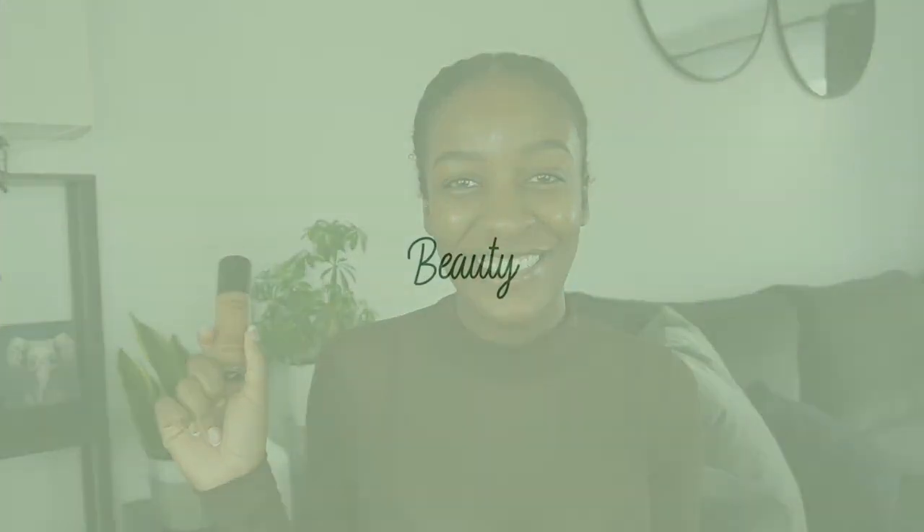Bare Minerals did it again. Hey my loves, my name is Cherie and welcome to my beauty, fashion, and lifestyle channel.